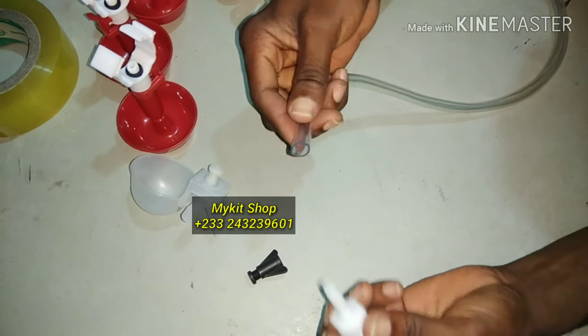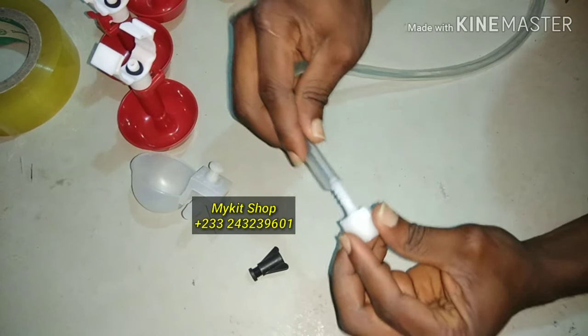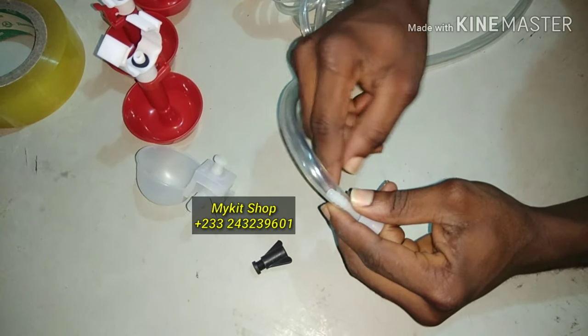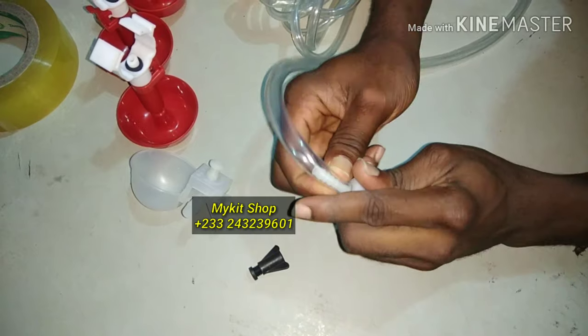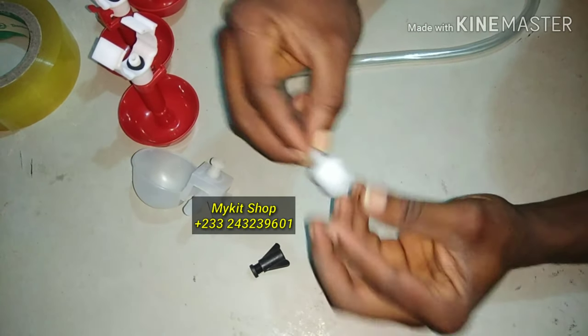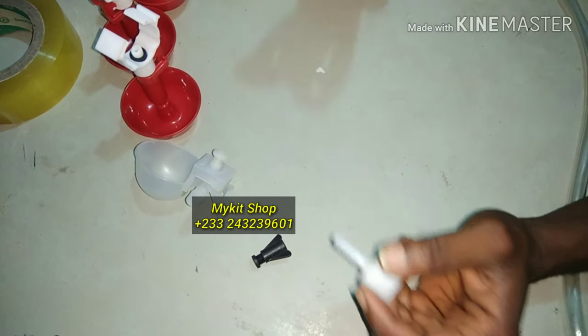We have a fitting you can connect to the tank. For this one the nozzle is a bit smaller than the tube, so what you can do is apply heat to shrink the tube onto it, or you can use binding wire or any clip to clip it. This part then goes to your tank or your gallon.